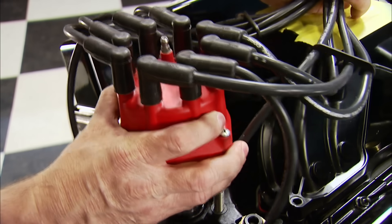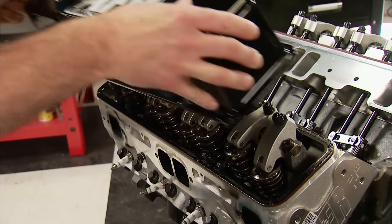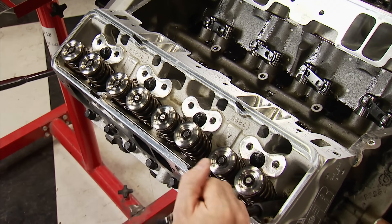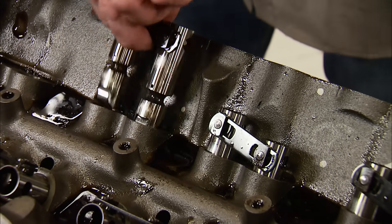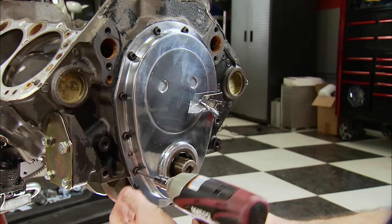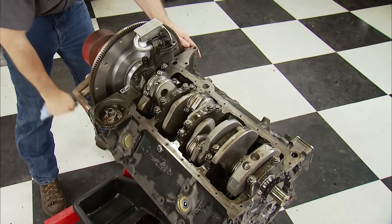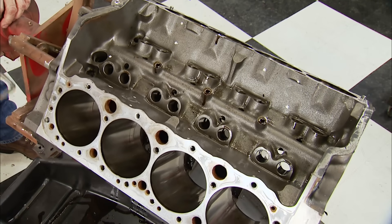To get started, the MSD Pro Billet Distributor comes out. The AFR intake is removed, followed by the valve covers and Jaisal shaft rockers. All the push rods come out. The ARP head bolts are removed in the opposite order they were torqued — this prevents any warping of the cylinder head. Up front, the water pump and balancer come off. With the oil drained, the pan is removed, along with the timing cover and timing chain. The cam is pulled out, then we roll the engine over and remove the piston and rod assemblies. Finally, the crank comes out. This block will be cleaned, sprayed with anti-rust, and bagged for future use.